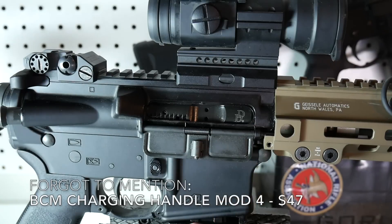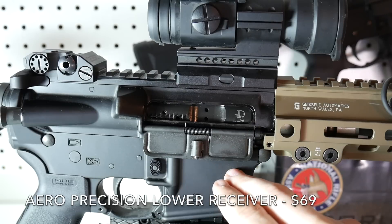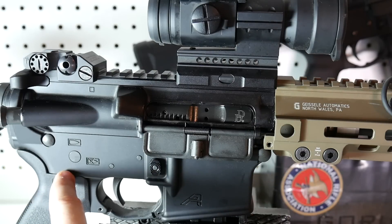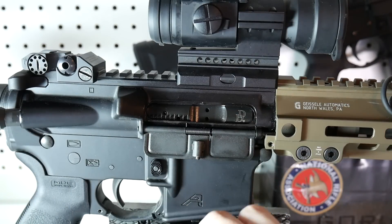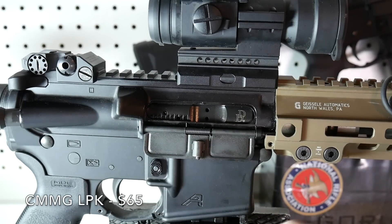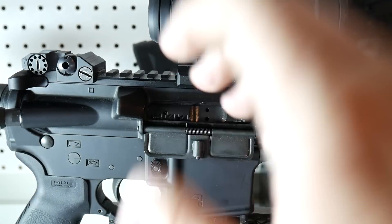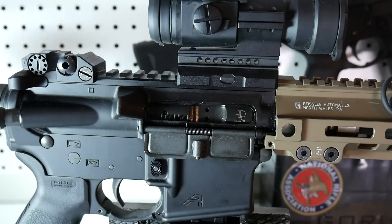The lower receiver — you guys can see — is Aero Precision. This was $69, and these are awesome lowers. They have the tension screw underneath the grip. The lower parts kit is a CMMG parts kit, and that was about $65. It is on the budget side — it may not be the smoothest or lightest-breaking trigger out there, but it's going to do the job.